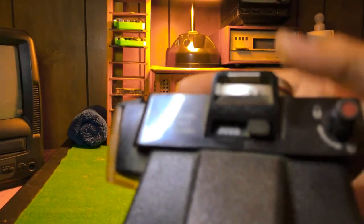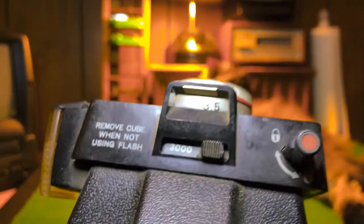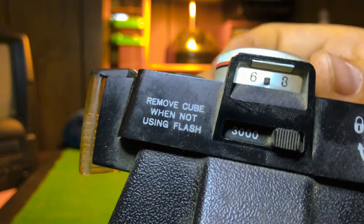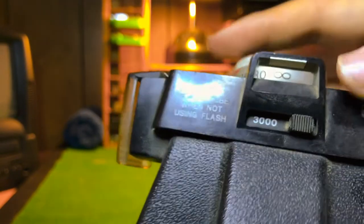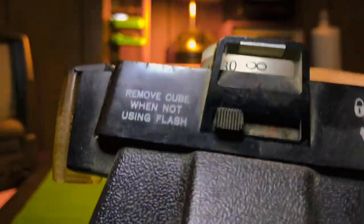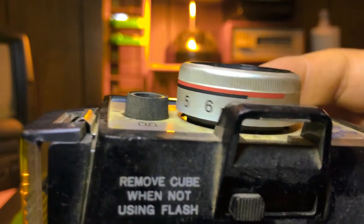Right here it tells you the distance. It's on 3000 right now. Using this top ring, you're turning it and it zooms in and zooms out. That's the white part. The red part, you just flip it — you have to really flip it. Now that's red. You can see here on the lens there are different numbers for it, and that's on red right now.